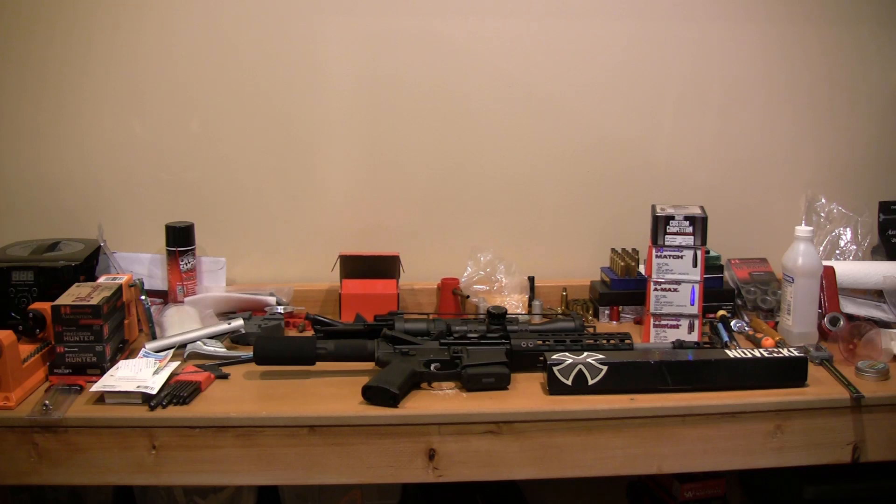Hey YouTube, Mopar Madman coming at you in another video. I really didn't see a whole lot about this when I was buying my 300 Blackout upper, so I thought that I would make a quick video to help you guys learn from my mistakes or my lack of knowing what I was really looking for. I'm just going to cover a couple of real basic things.